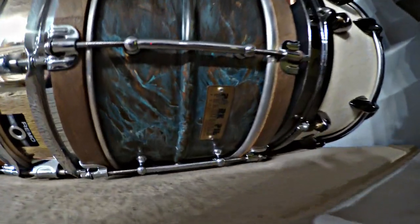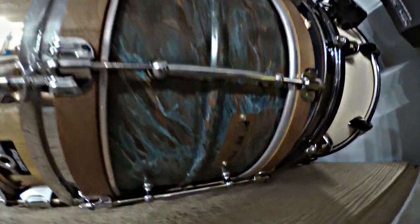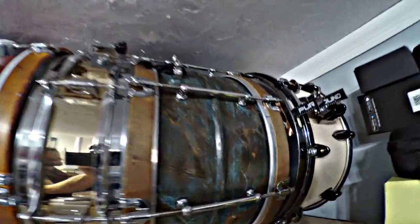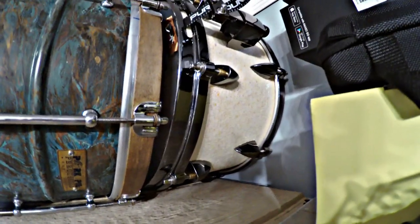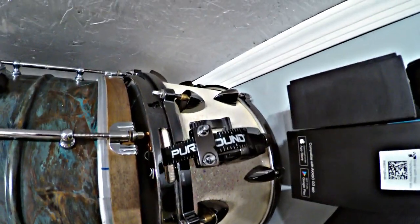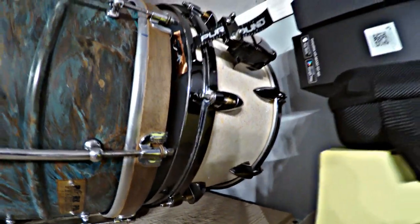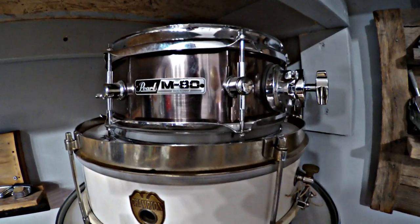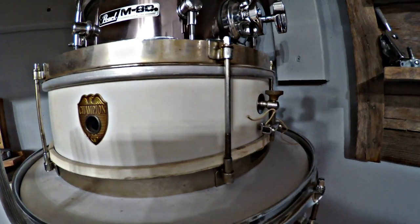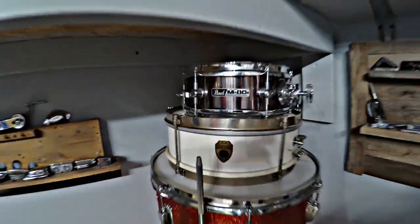Here's my Pork Pie 13x7 patina snare drum that I added wood hoops to. These are great sounding drums, and that's kind of where I got the inspiration to do some patina on my other brass snare drums. Here's a 13x7 Orange County Percussion snare drum — you can find these all the time on Guitar Center — but I put a different wrap on it and I think it turned out really cool. Here's an M80 side snare, the thing has a great pop. And here's a Champion, which was made by Rogers I believe — it's single tension, just a cool little drum, something you don't see all the time.